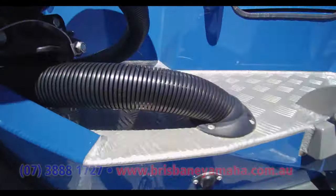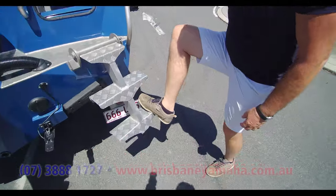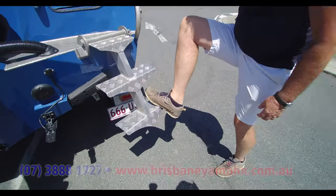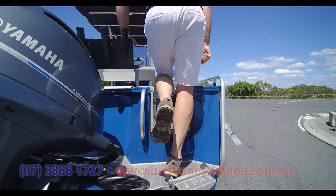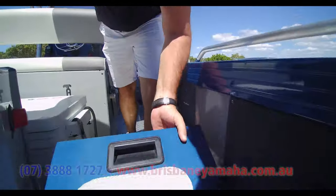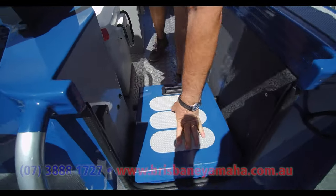Now look at this ladder — it's awesome. Dive-style ladder, very high quality, very easy to get into. And look at this transom door — just solid. That's quality. Easy to get in, and you can drag a fish through.